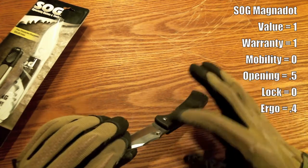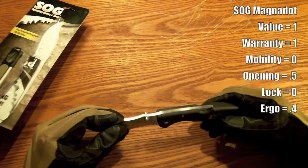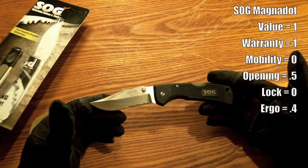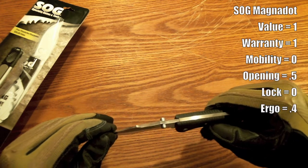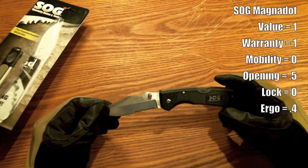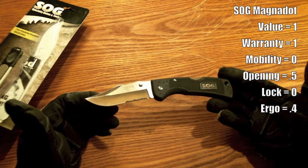I usually like to clip my knives in my pocket — that pocket clip or belt clip holds the knife in there so it's easy to retrieve without sticking your hand all the way in your pocket. So that's a big negative for me. The wobble factor is also pretty significant.